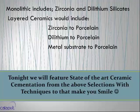Much of what we're doing today deals with monolithics — zirconia or dilithium silicates, also known as Emax or Emax derivatives. There's also layered ceramics: zirconia to porcelain, dilithium to porcelain, and metal substrate to porcelain — PFMs. I don't do a lot of PFMs anymore. I do a tremendous amount of zirconia and zirconia to porcelain, which I'll explain tonight.